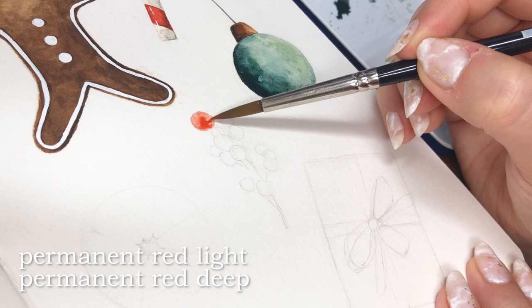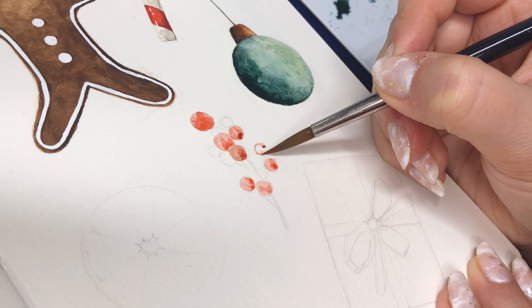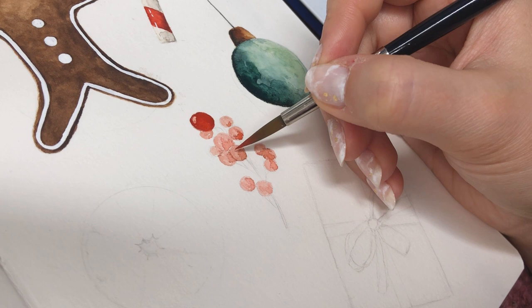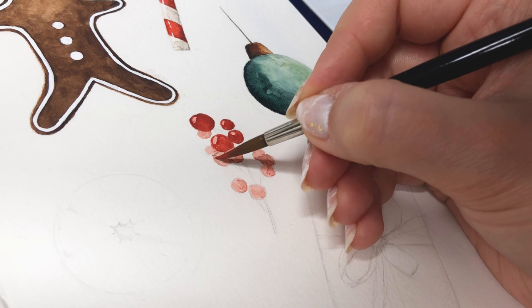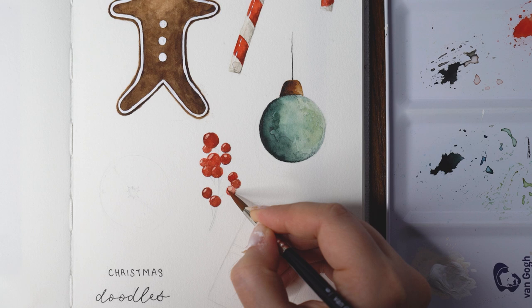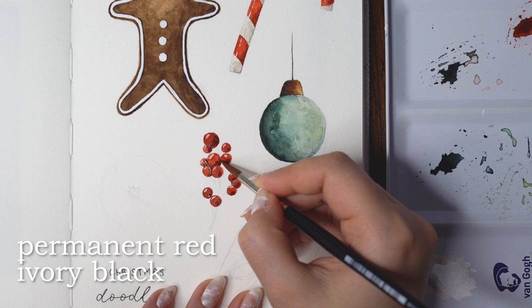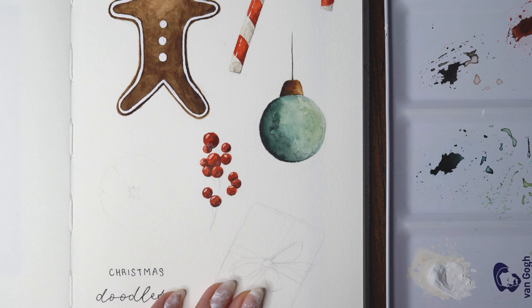Then I worked on something not necessarily Christmassy but I wanted to create something pretty in red, so I decided to make a little berry branch. I added the lighter red color on all of the berries, then started deepening and darkening the colors again, making sure to leave a little dot of lighter red on the top of each berry as a highlight. I'm making sure that I'm leaving that light spot on the top and otherwise painting the whole berry. I also added darker colors in between berries in the group, since some are a little farther away, making sure there's enough shadow between them so they don't just look like a random blob of red paint.